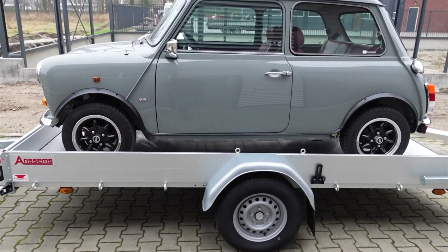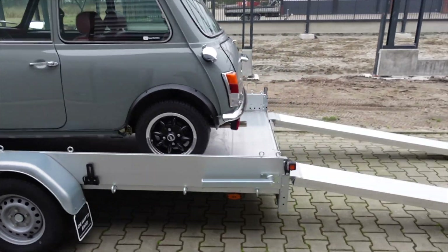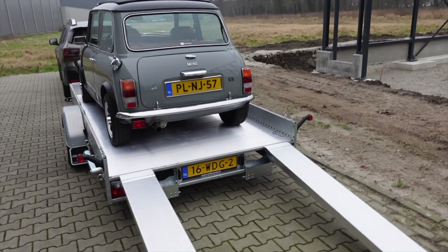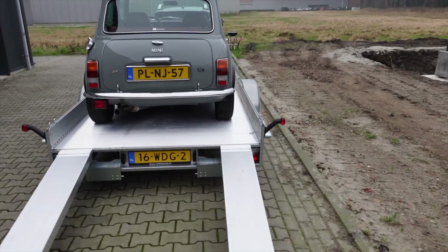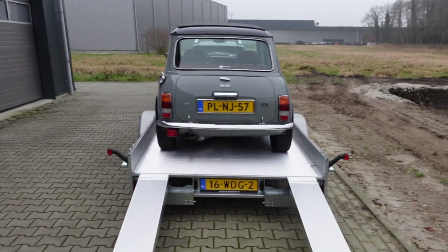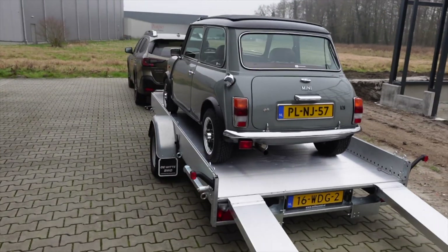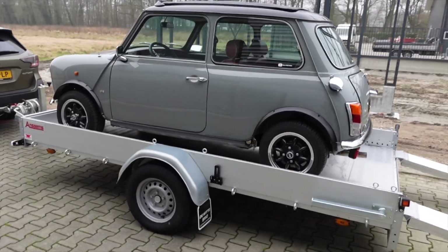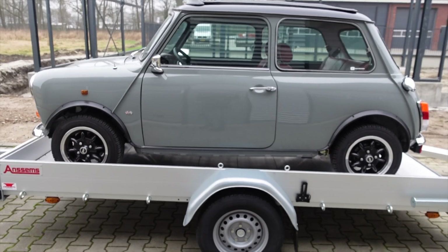The cool thing about this one is that it actually fits in a domestic garage — one that you'd normally find attached to a European house, which tends to be small. So this will be ideal. It can carry 850 kilos, which is more than enough to carry a classic Mini or something like a Fiat 500.